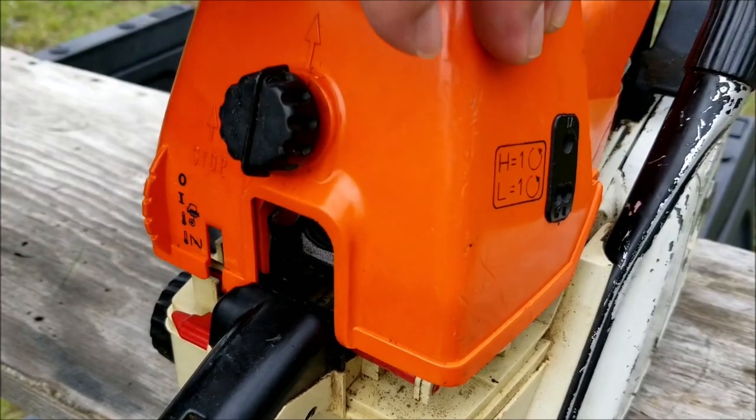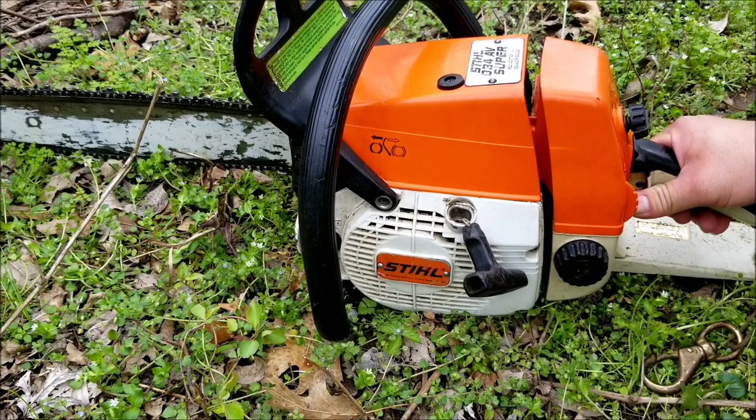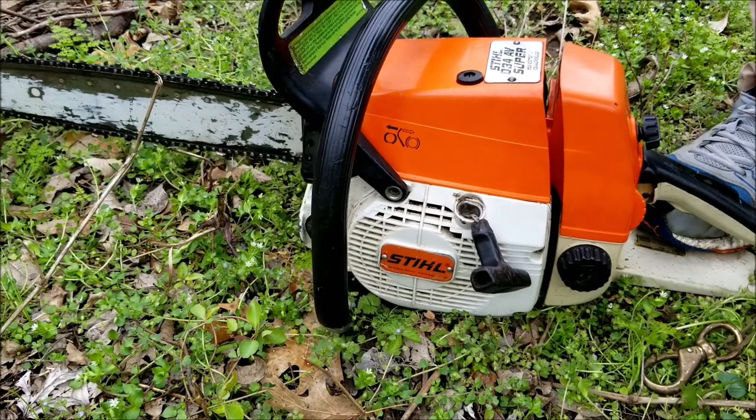Since this chainsaw doesn't have a primer bulb and the fuel lines are empty, we're going to have to pull the rope a lot before it even tries to start. I'm not looking forward to this part.